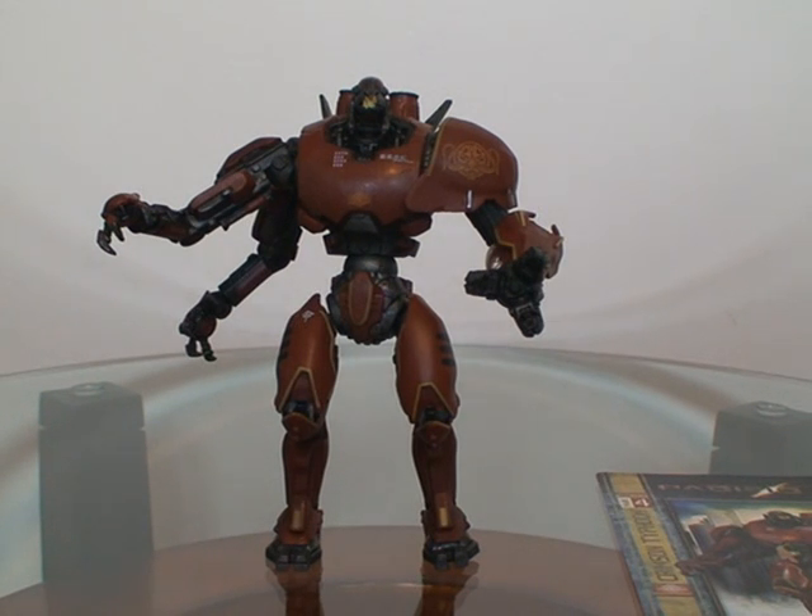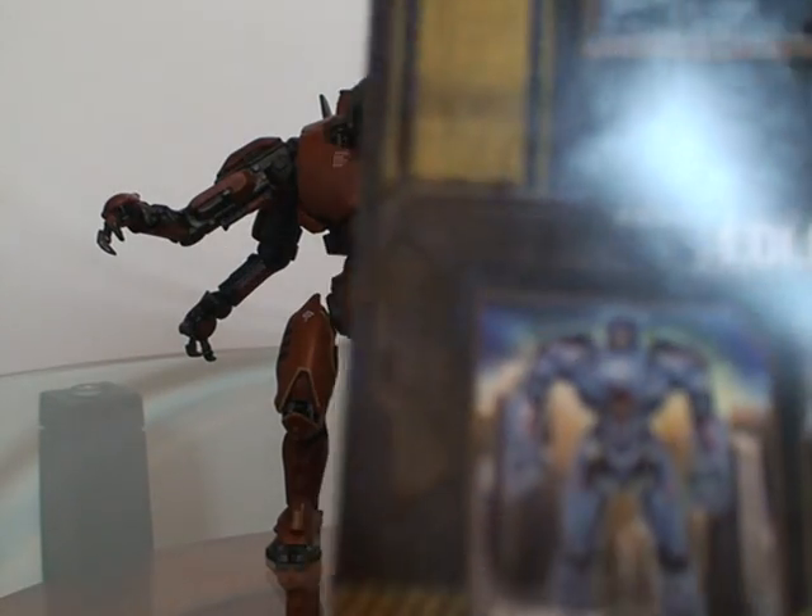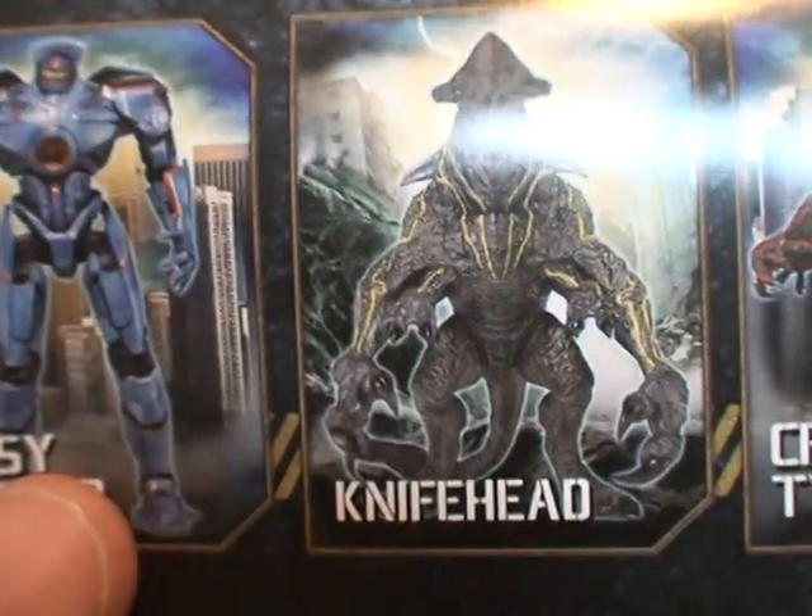This is one of the two Jagers in the series — the other one is Gypsy Danger, which is right there. I also have Gypsy, and I also have the Kaiju, which is the Knifehead.